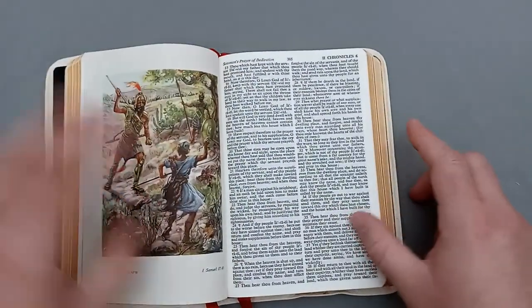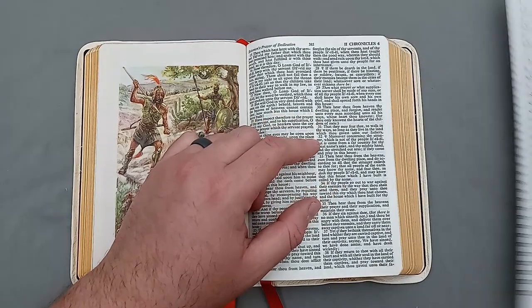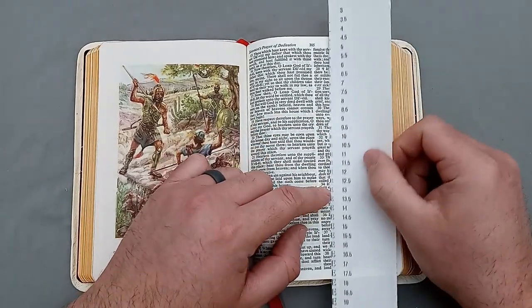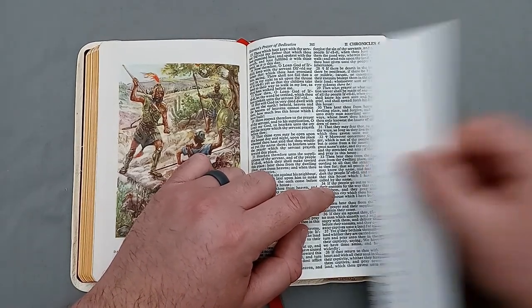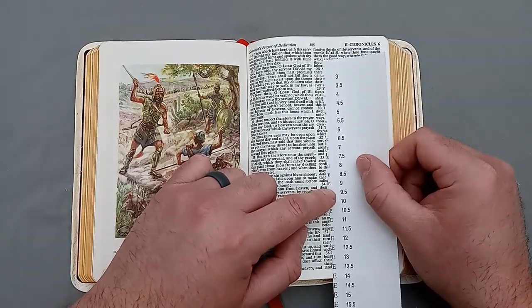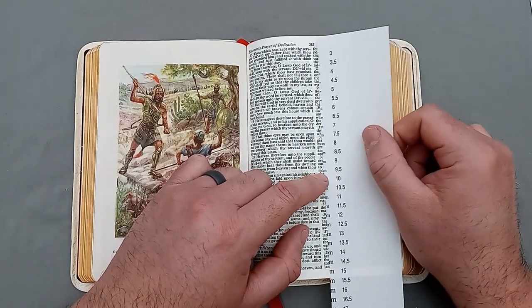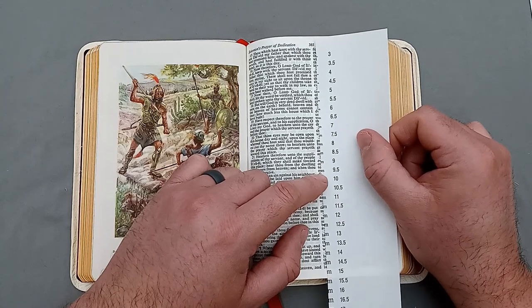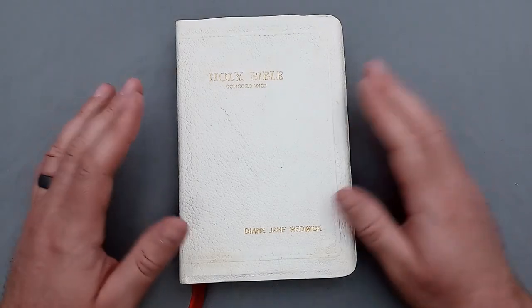Let's take a look at the font size. Oh — David Slays Goliath! I always love when Bibles illustrate this. So for the uppercase, looking at the 'I' and 'F,' it looks like an eight and a half to nine point font. For the lowercase, looking at the 'M' in 'May,' it looks to be a nine as well. So this is a nine point font, in comparison to Times New Roman.